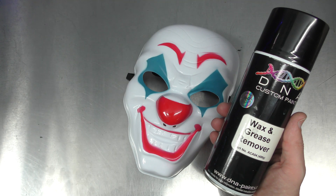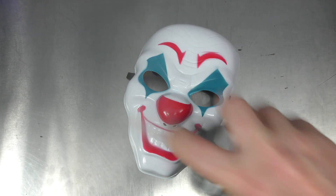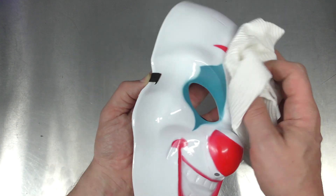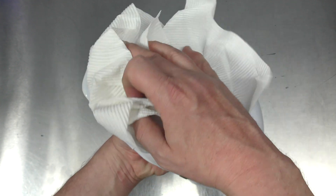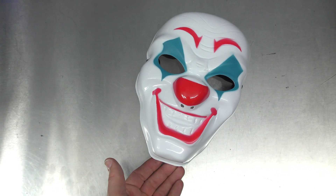Before I airbrush it, the first thing I'm going to do is clean it. I'm going to use a bit of this wax and grease remover and just give the mask a clean so that any contaminants on the surface don't get sanded into the base. It's probably a bit of overkill for this sort of mask — you could get away with just using a plastic primer — but I'll show you how to do this so that if you have a better quality mask you want to paint, you know how to prep it.